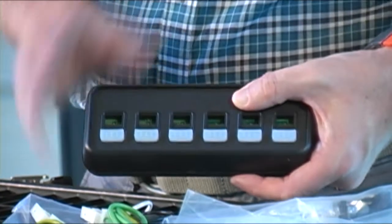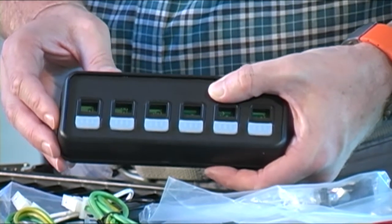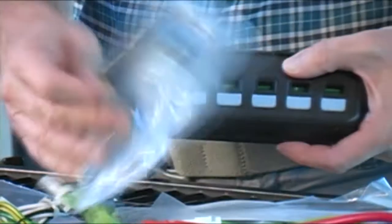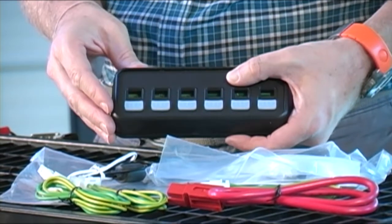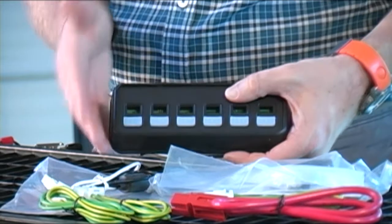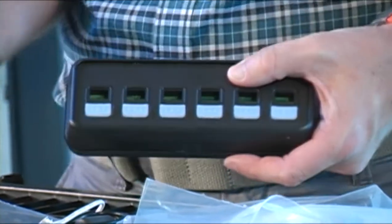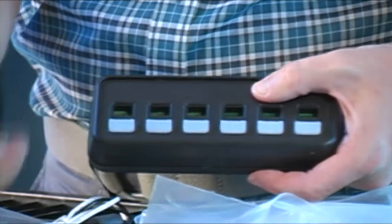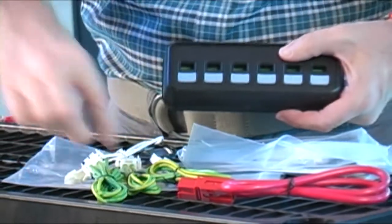Well here we are — we can get a close look at the actual switch box itself, and again this is the SNSB990. It comes with all the relevant mounting hardware so you have the ability to mount this nice and compact in a vehicle. You can mount it up on the dash, you can mount it under the dash, you can mount it above the rear view mirror — virtually anywhere you decide to mount it. It also comes with a selection of wiring which you can see here.